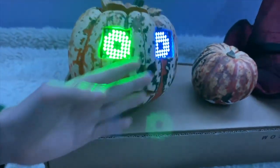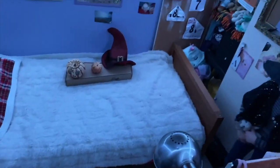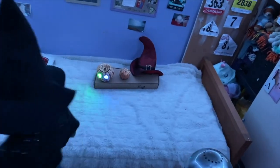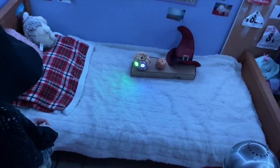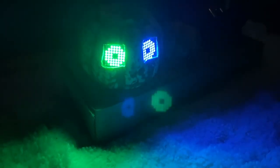We improved it by adding in a PIR sensor, which is in the nose and mouth. If this is outside and someone walks past in the street, it senses movement and the eyes are turned on. Should we try that in the dark? Yeah, turn the lights off — okay, walk past.